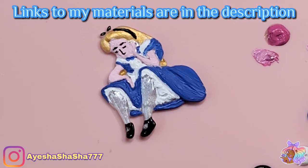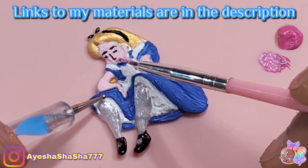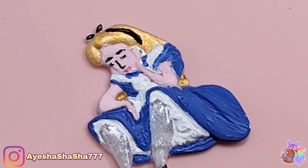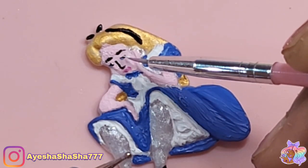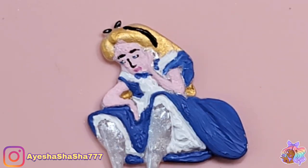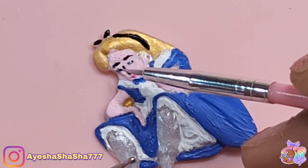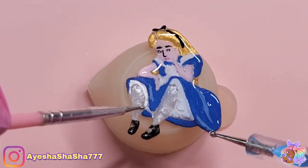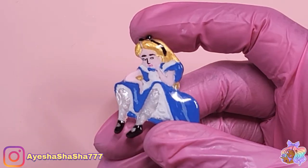I'll leave a link to the paints that I use and also to the tools I'm using here in the description box below, because I just find them both very helpful. Once Alice was dry, it was then time to dome her with some UV sealer and then she was ready to pop into the bottle.